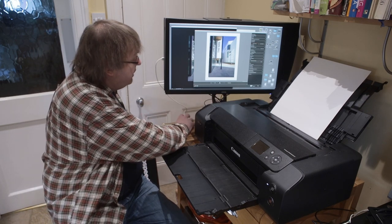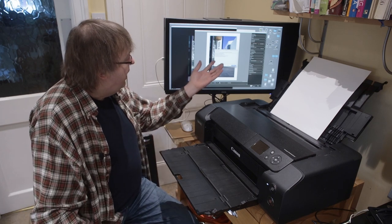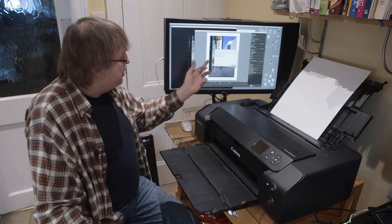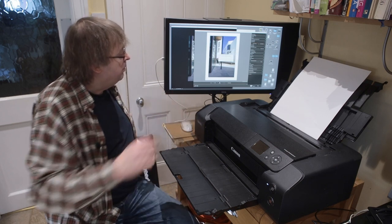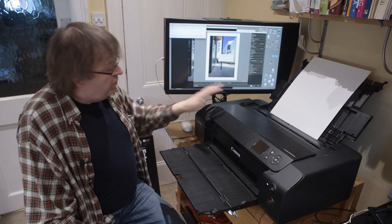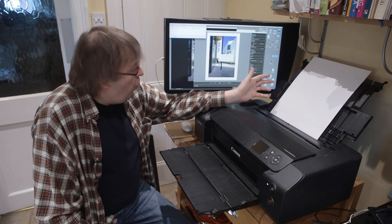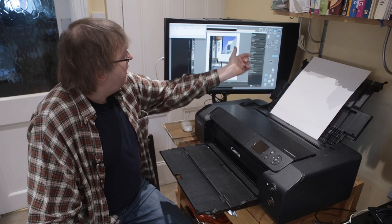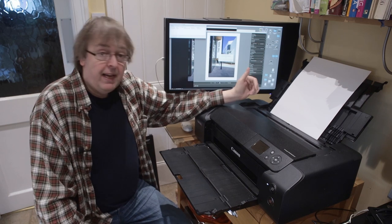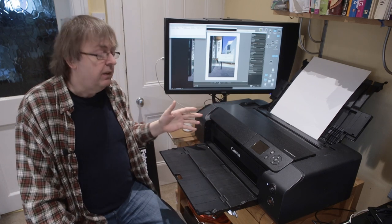I'm going to go ahead and print. It shows the print settings I'm going to use — just a quick check to confirm I've got the right paper, the right profile, and everything. It's all fine, and it's off — the information is now being sent to the printer. This is connected wirelessly. One slight issue I've discovered with the Canon Professional Print and Layout software is that you have to connect to the printer to get its information before you can print.